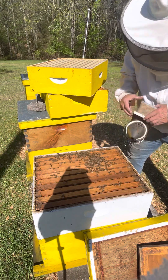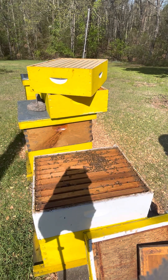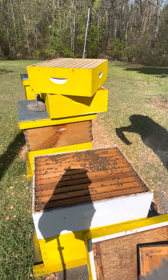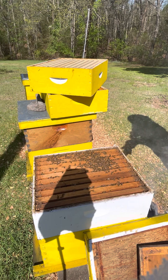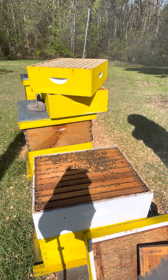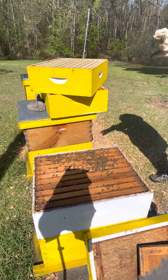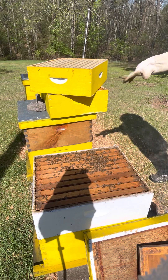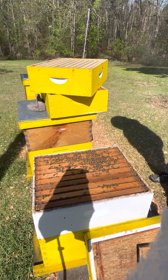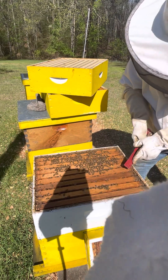I'm gonna put on my gloves because I can work faster when I'm not worried about them stinging me. I'm a sissy - I don't care to get stung, never have. Having said that, it's part of the game if you're going to do this. They can actually push a stinger through these goatskin gloves - they don't care.